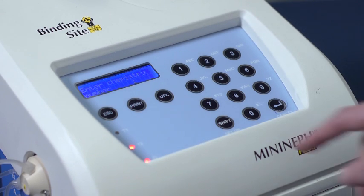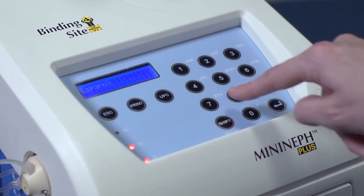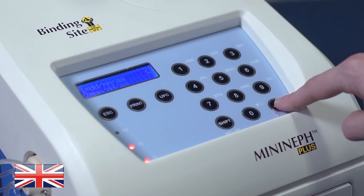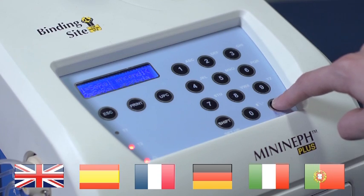The analyzer is very user-friendly, with simple-to-follow, step-by-step instructions displayed on a bright, backlit screen. There are six language options available – English, Spanish, French, German, Italian and Portuguese.